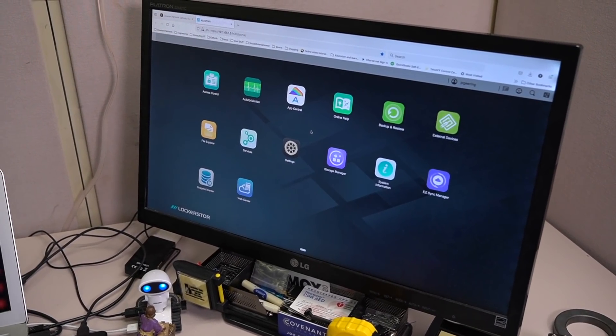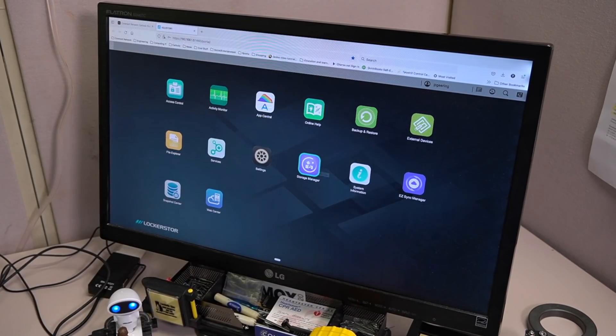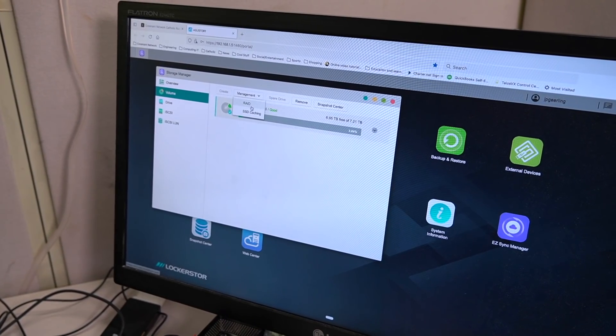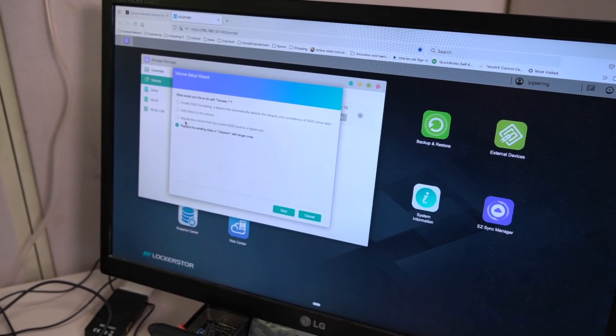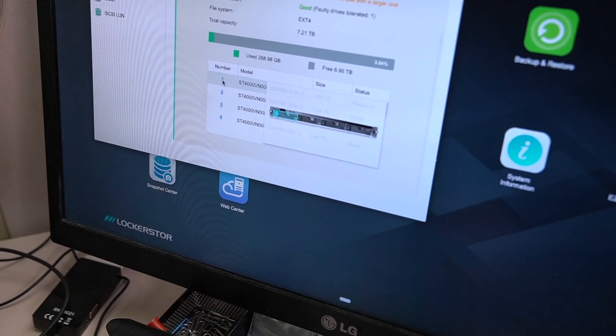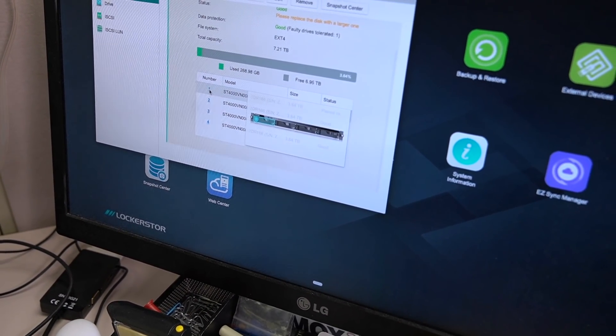I'm going to have my dad log into ADM and kick off the process. Storage manager looks like the best choice. Management, RAID. By default it already knew what we wanted to do — look at that. There's even a little graphic. That's very confirming.